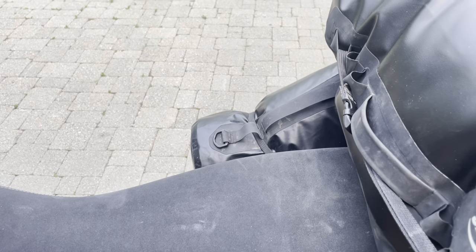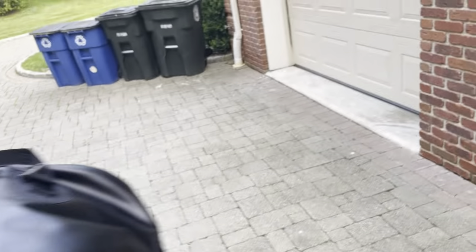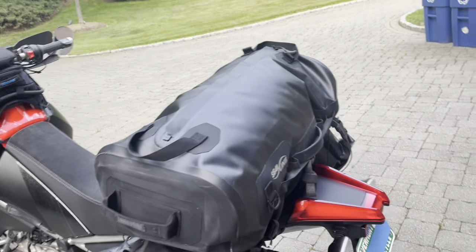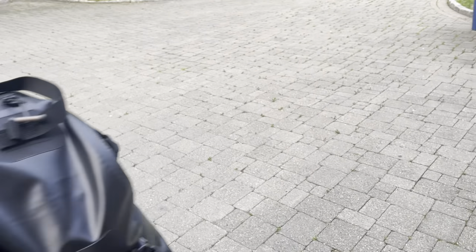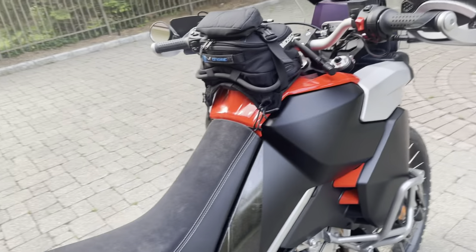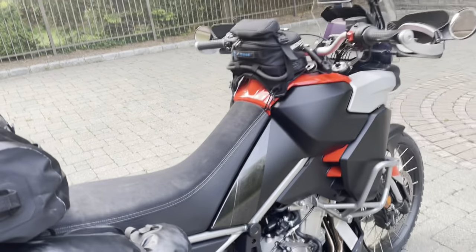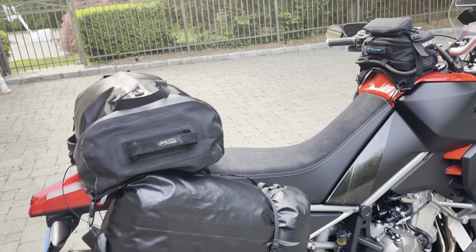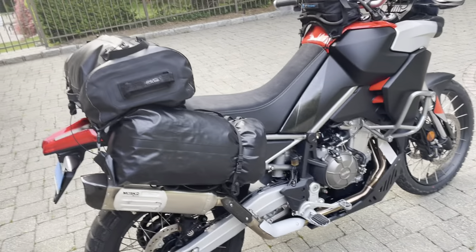Underneath the seat I put in a — unfortunately a Chinese battery with a restart feature, like Anti-Gravity style. I didn't trust the battery of this bike — it let me down once. It's lighter than the Anti-Gravity but has less cranking amps, and I just don't trust it, so I swapped it out.